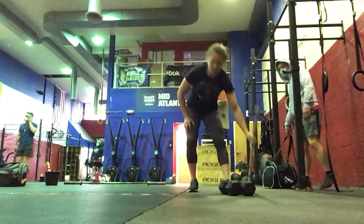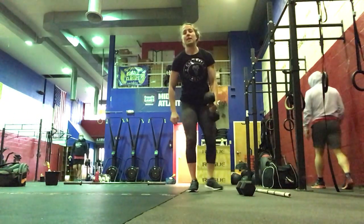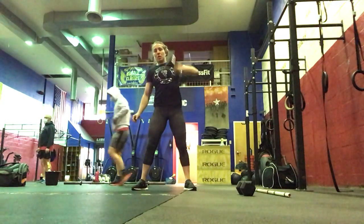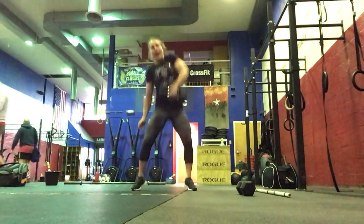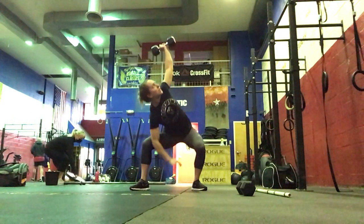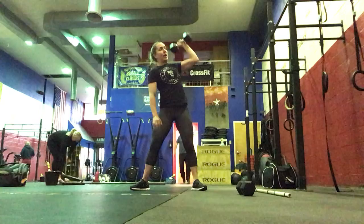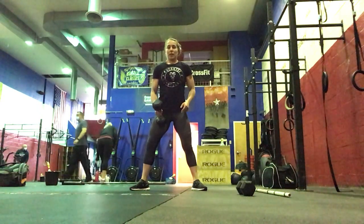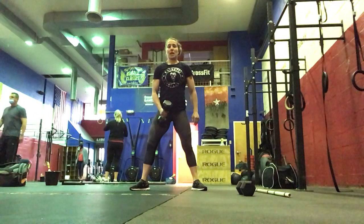If we're working with dumbbells today, we're going to do three sets of eight each side — hang snatch, full snatch, and then an overhead squat on this side, looking at that dumbbell going all the way down. So you'll do the right side for eight reps, the left side for eight reps, three sets total.